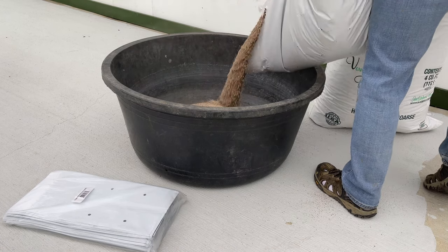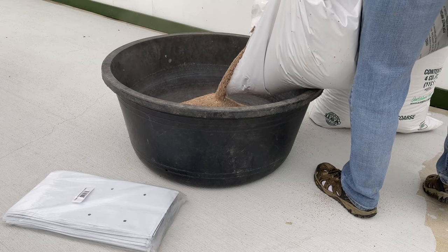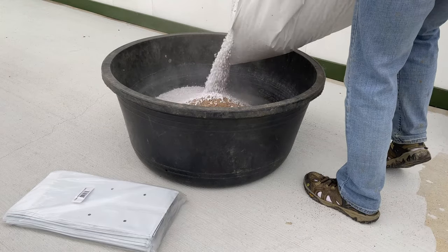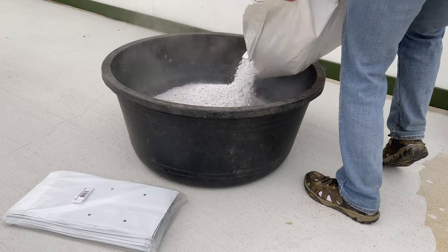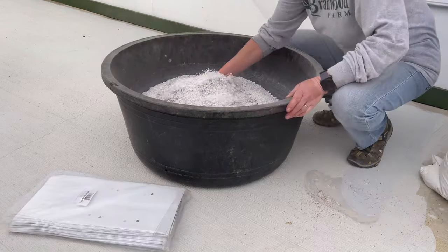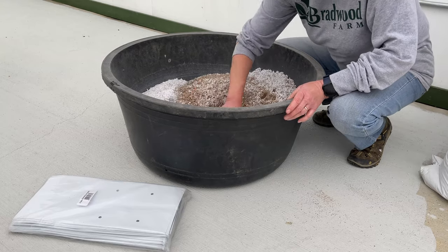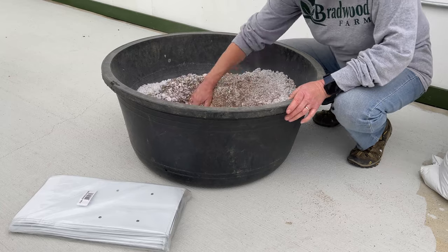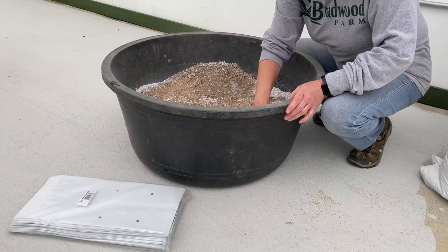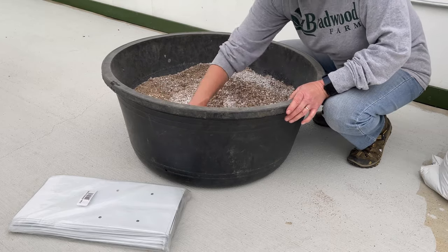For the grow bags, it's just easier to mix things together in a barrel and then put them into the three-gallon grow bags I'm going to be using. Since it's a little bit dusty, I'm going to wet it down before I start filling up the bag. Just kind of want to get it a little damp and mix everything up together. Then we'll start filling up the grow bags and get the plants in here.